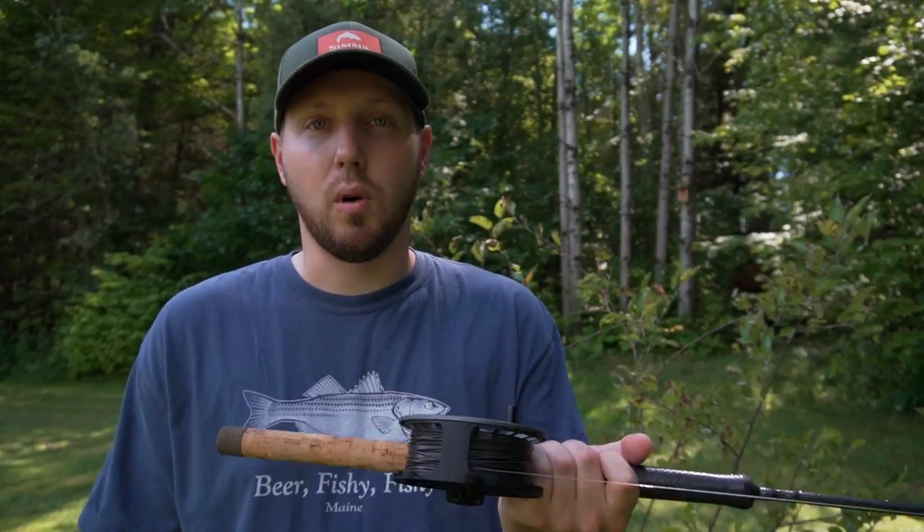We also used this on the downrigger, which was absolutely sick — so much fun. If you guys fish a lot and you haven't built your own rod, it's a ton of fun. It's really rewarding to build something like this and actually catch fish on it, so I'd definitely recommend trying that. If you guys haven't already, hit that subscribe button, leave a comment down below, hit that like button, and we'll catch you guys in the next video.